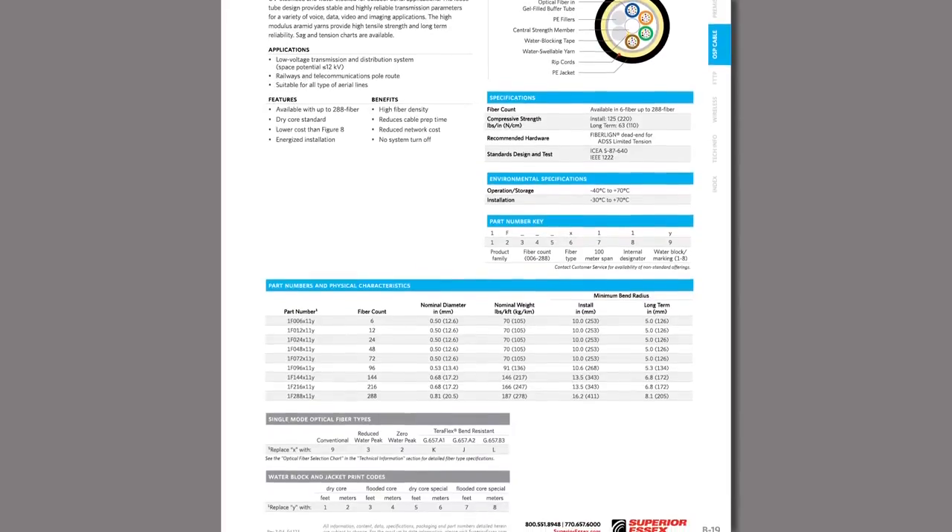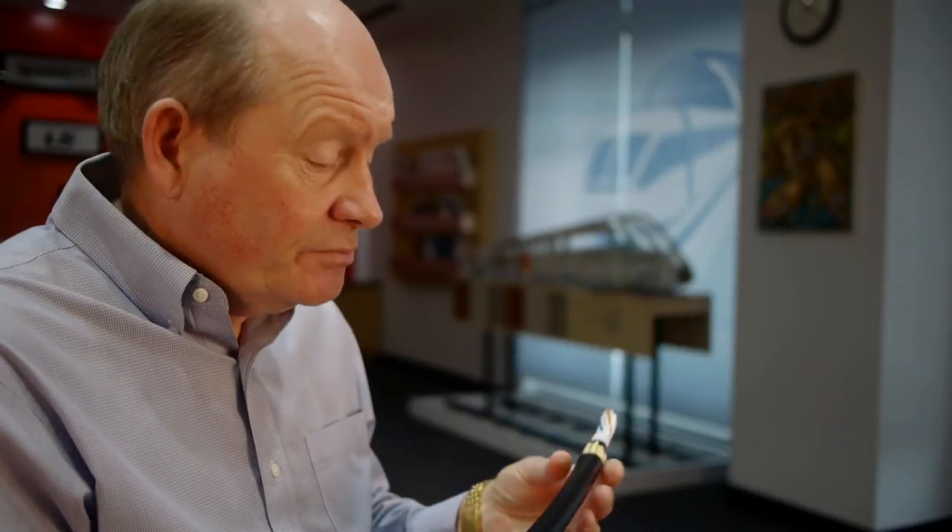These cables are applied in an aerial application, and they are self-supporting, meaning that they support themselves. They don't need any additional structure, as opposed to a figure-eight cable, as an example, that has a messenger.